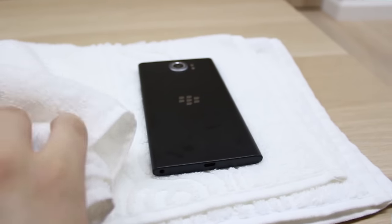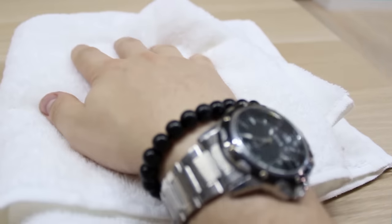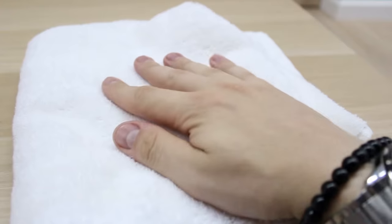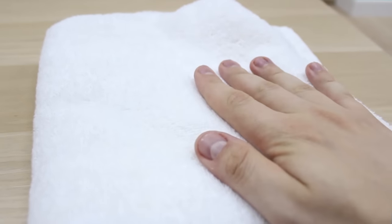Pat your phone gently dry with a cloth or microfiber towel. You should avoid using paper, as particles can come loose and clog up the ports of the phone. That takes care of drying the external surface of the phone, but what if the moisture got inside? Now it's time to get creative.